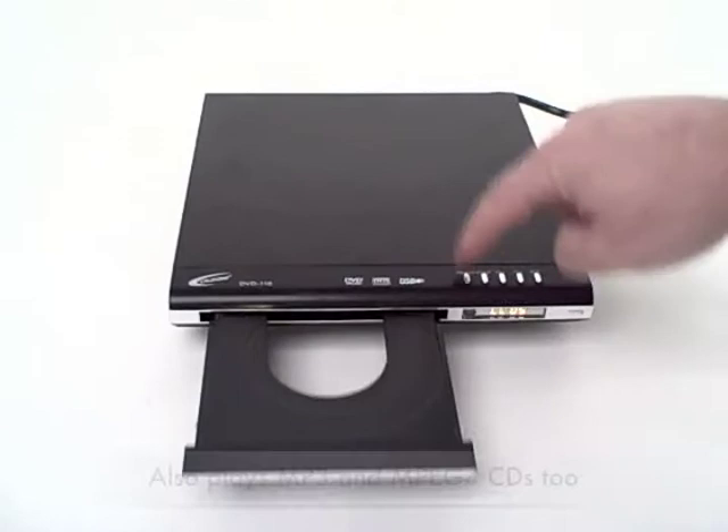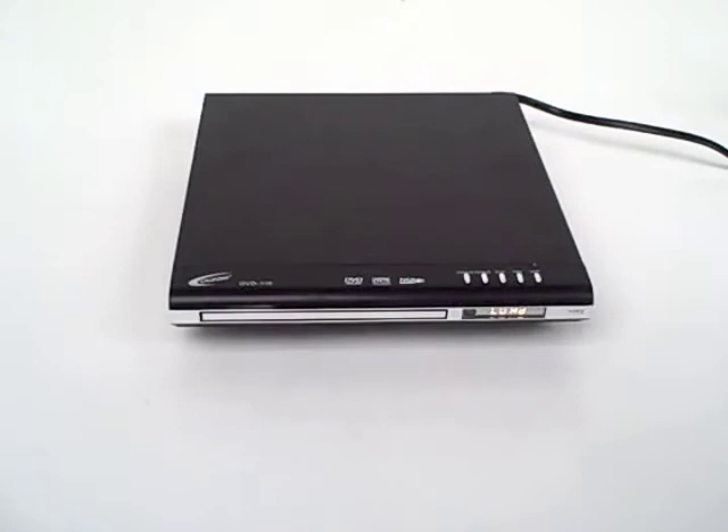There's the open and close button for the disc tray. It also plays MP3 CDs and MP4s as well.